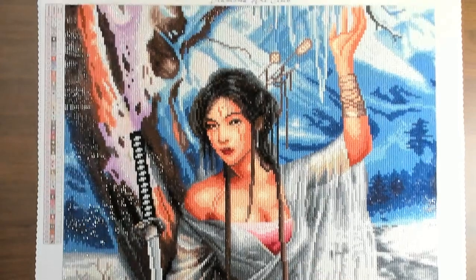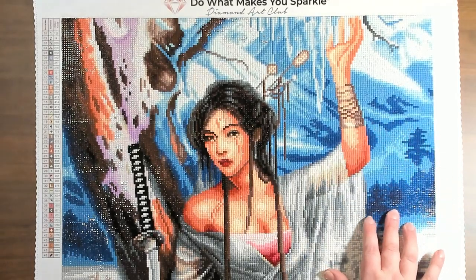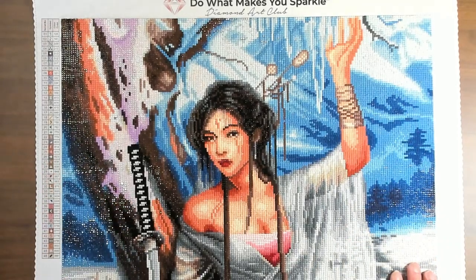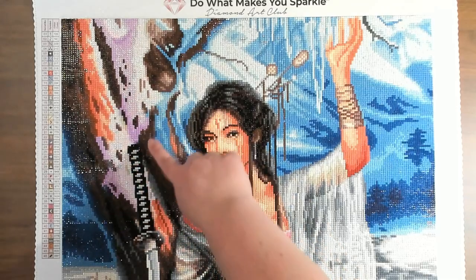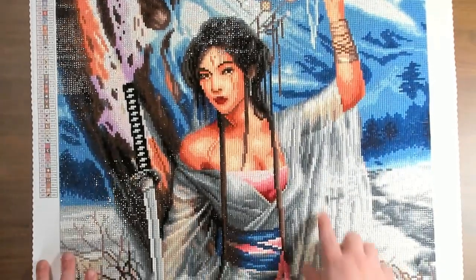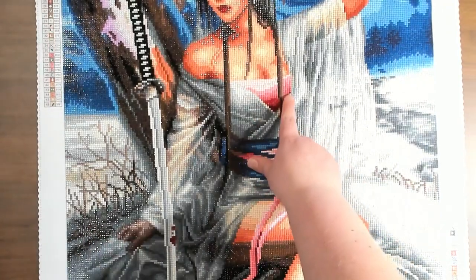I think they did a fantastic job rendering it overall. Some of the colors seem a little bolder than in the original artwork — the blue is much brighter; in the original it was a more gray-blue and much lighter. They put AB drills all through the white of the snow, which I really liked, and down the trunk of the tree. There's a little bit in the hilt of the sword and some on the front of her shirt.